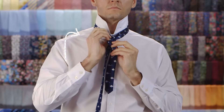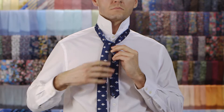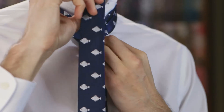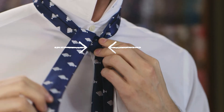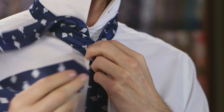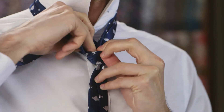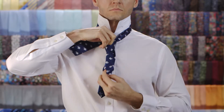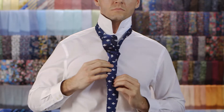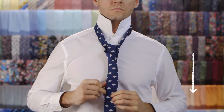Pull it up through the neck loop from underneath. Pull it down through the loop you've created in the knot. Pull down on the wide end to fasten the knot.